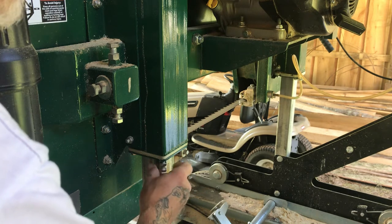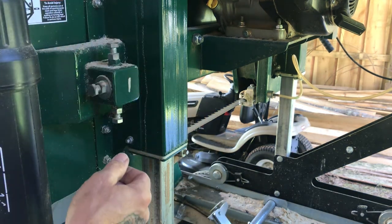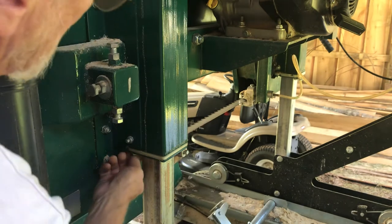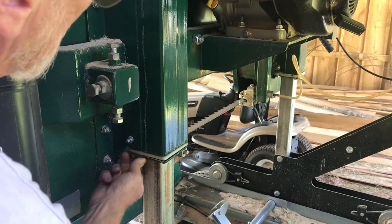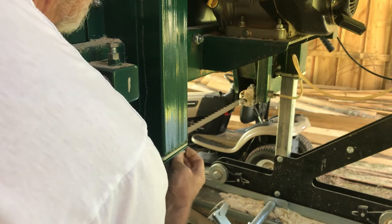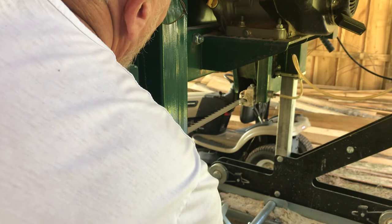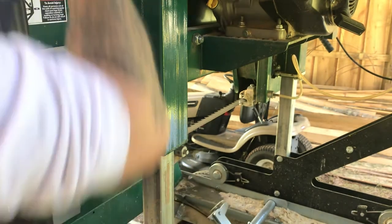Remember, when you're done with both sides, you're going to readjust your stop bolt. Bring it down — make sure your blade is a minimum of a half-inch above your bunks. That'll keep you from cutting into your bunks and also cutting the tops off your log stops. That's pretty common; everybody cuts a log stop once in a while — I've cut one.